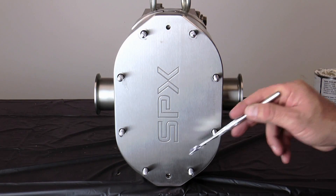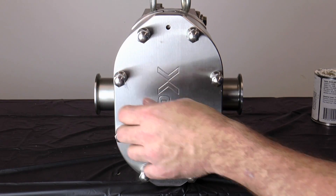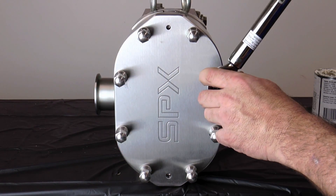Apply anti-seize compound to the threads and install the cover nuts by hand. With a torque wrench set to the proper value as found in the manual, tighten the cover nuts in a cross pattern.